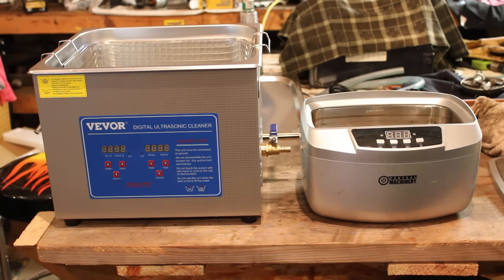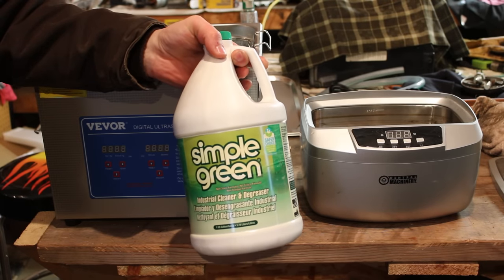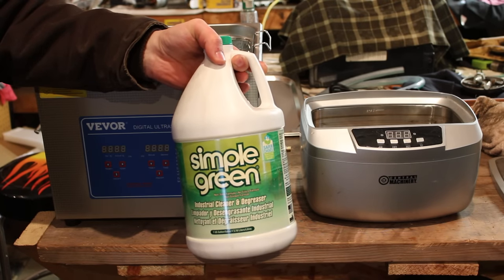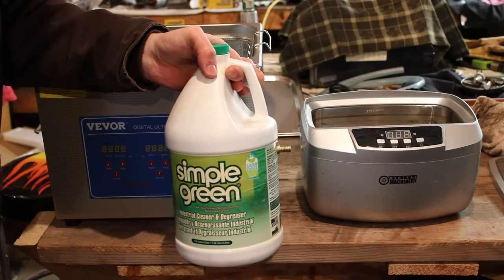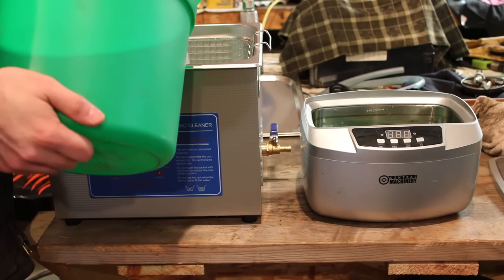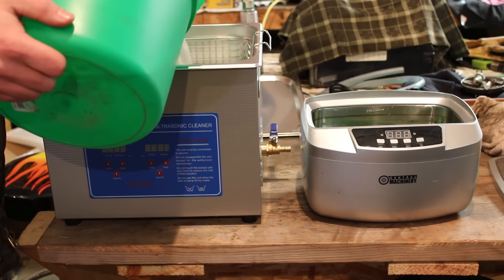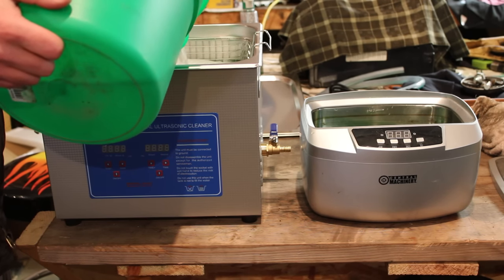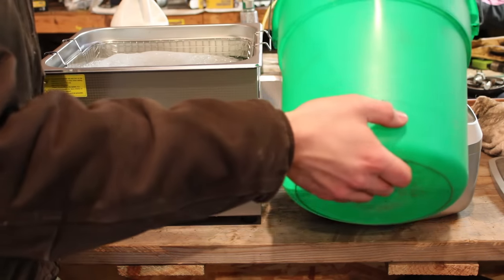Let's get some cleaning solution in there, toss some parts in, and see how they do compared to each other. For a cleaning solution I'm just going to run some Simple Green degreaser, and I'm going to try to run about the same ratio in both units and see how close I can get. I am using preheated water. I've heard that the heating unit on the Vever is not quite up to par, and if you use cold water right off the bat it takes a while to get up to temperature.